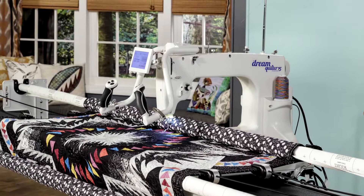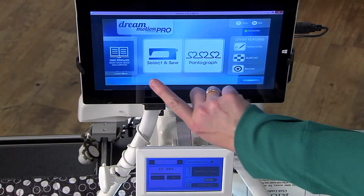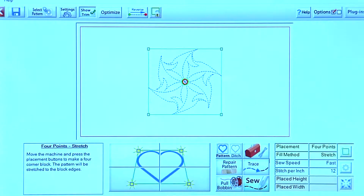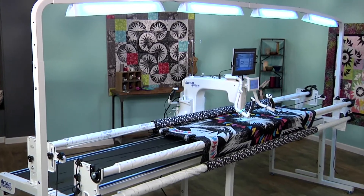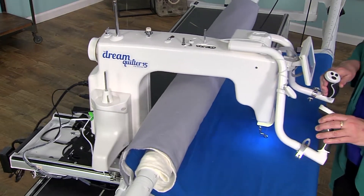Automation is a great benefit for quilters who don't enjoy or aren't satisfied with free-motion work. With the Dream Motion software, which is available at two price points, you can automate now and add more capabilities later.